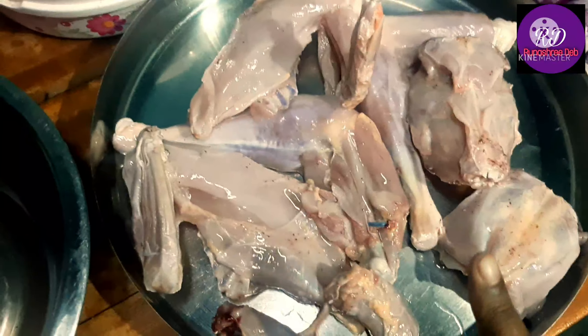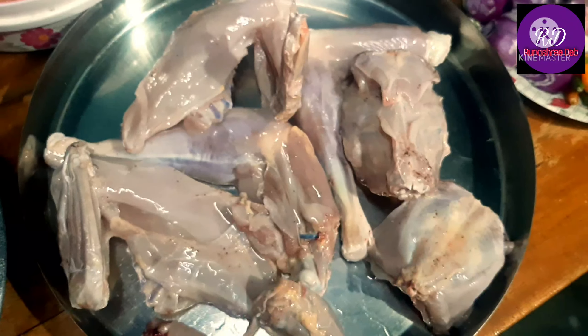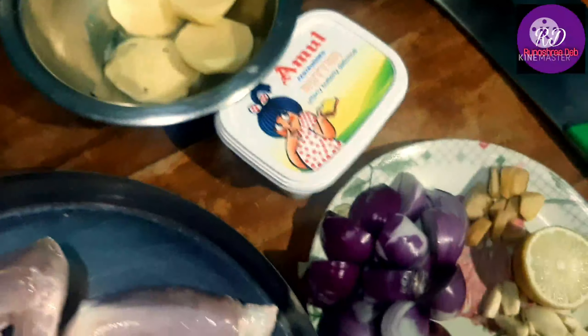So this is the chicken — we are going to make local chicken. This is Kachamurich.